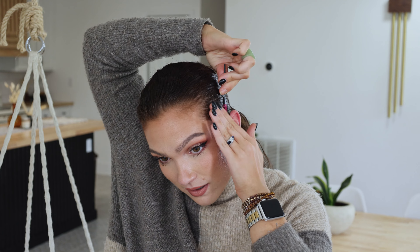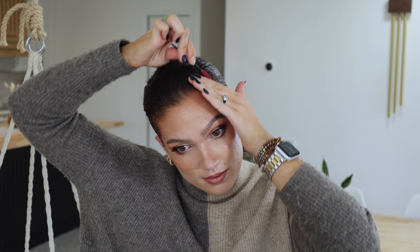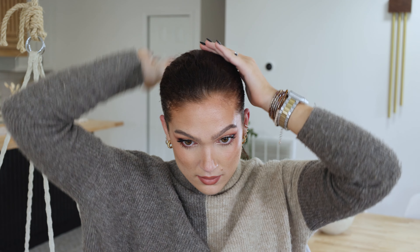Now I'm grabbing a hairspray — this is a number 26 finishing spray from Kenra. I'm spraying this all over my hair. I will also spray this mascara spoolie with the hairspray and make sure that no little flyaways are going to pop up. Respray.